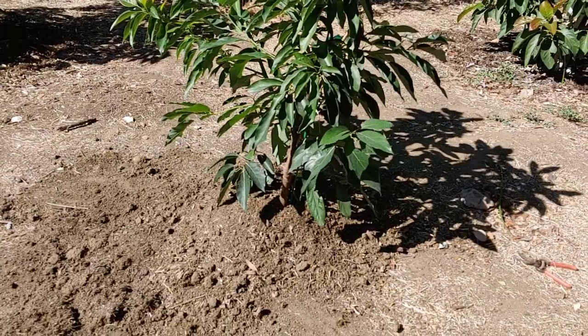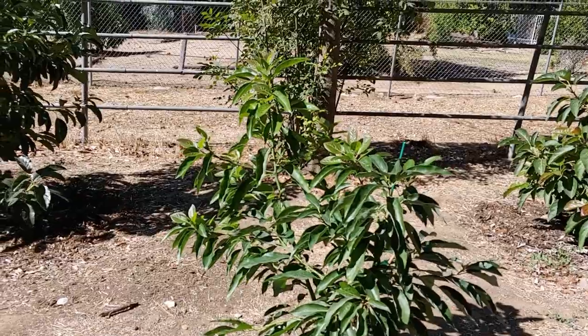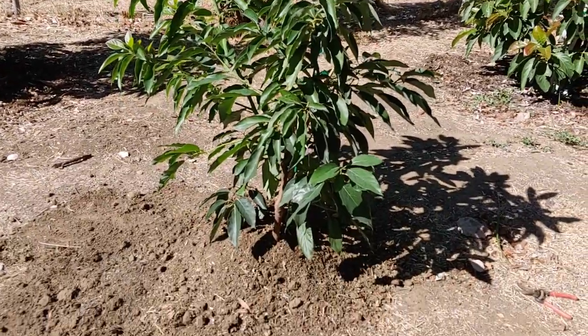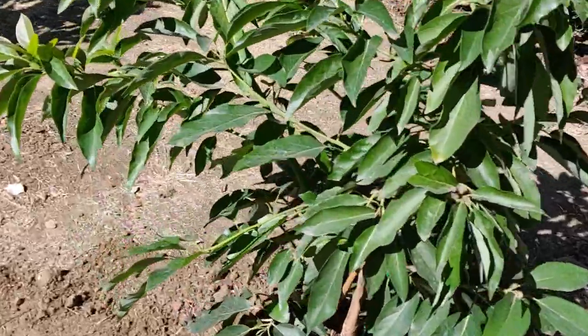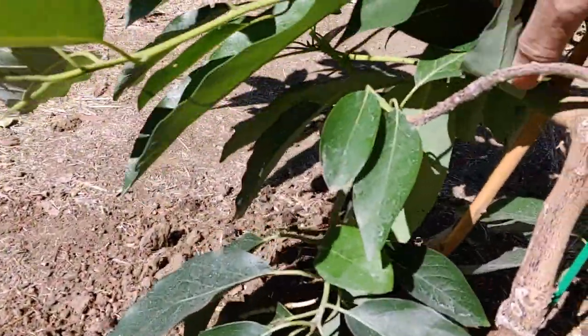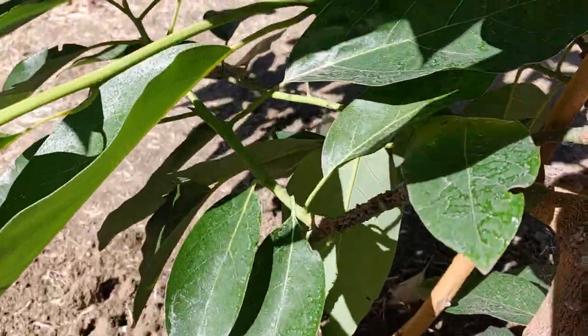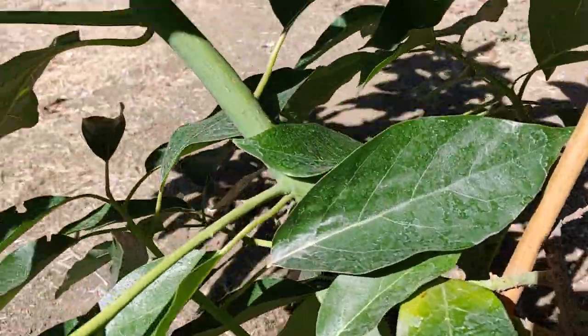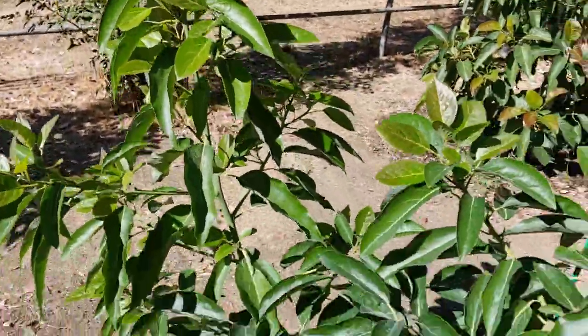I'm going to go to Home Depot and buy a stake because this tree has a couple of new leaders that are popping up and really taking off. You can see it right here — kind of hard to see, but there's a new one that just shot up.